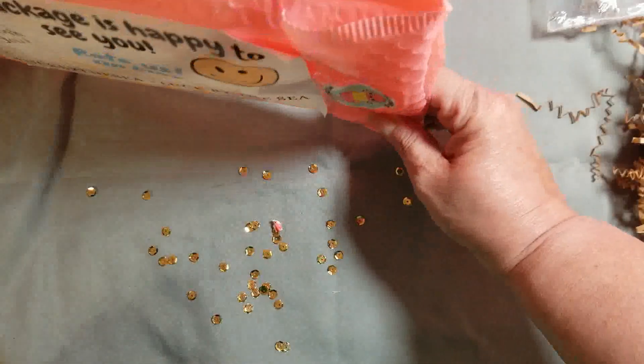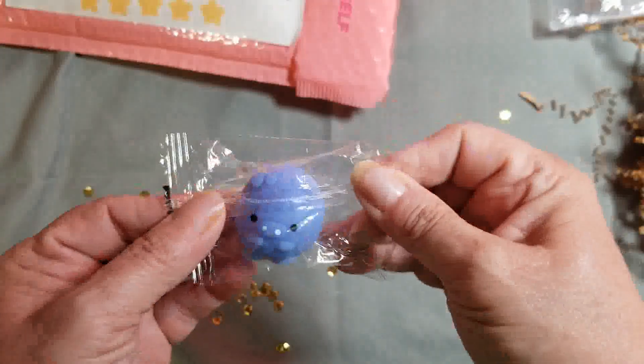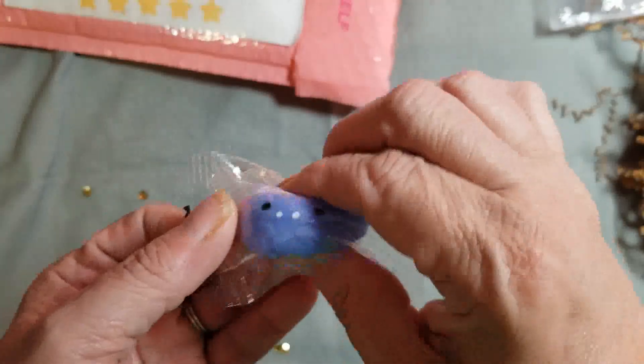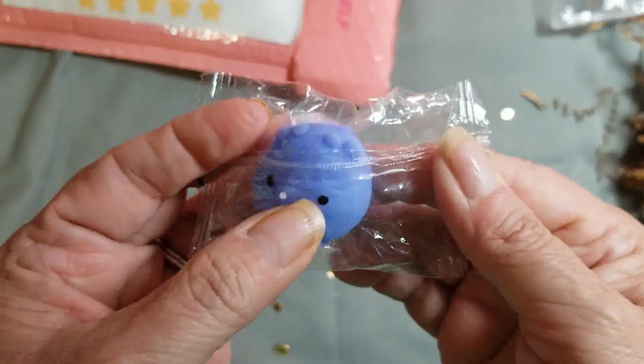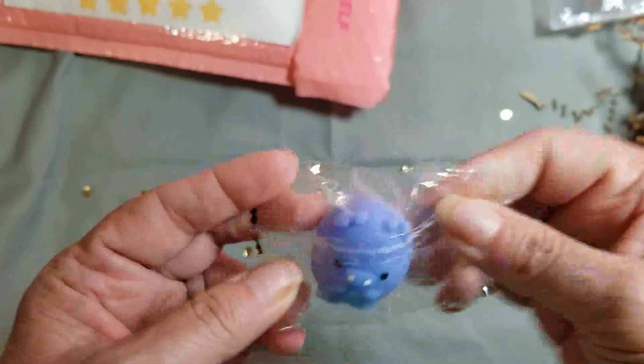Then I got this little squishy in there — it's so cute. It's a pig! See the little nose? It's a purple pig. I just love it.